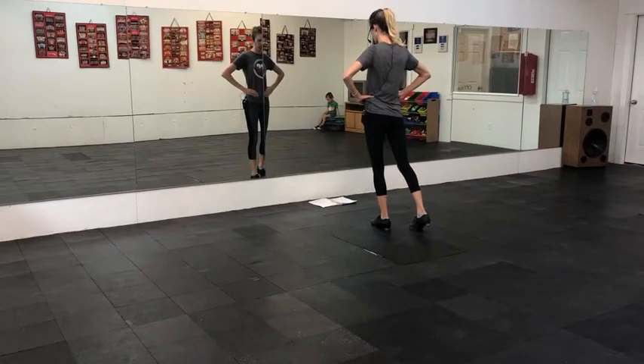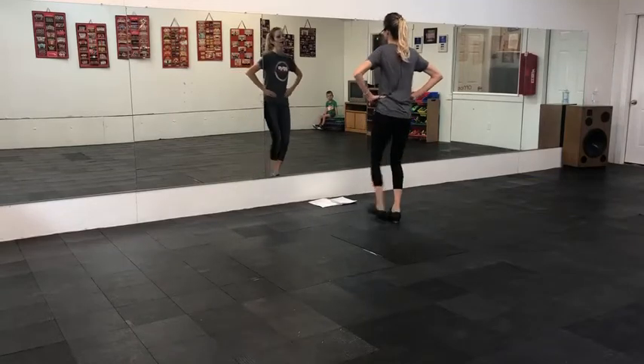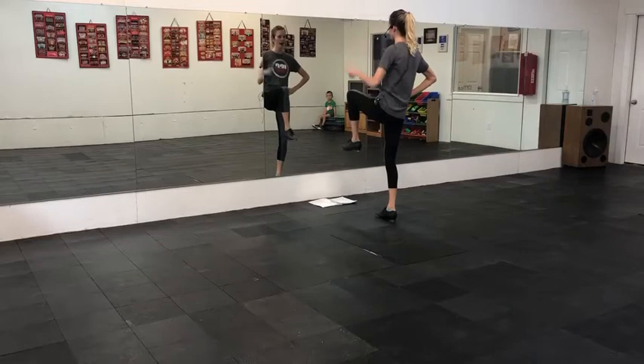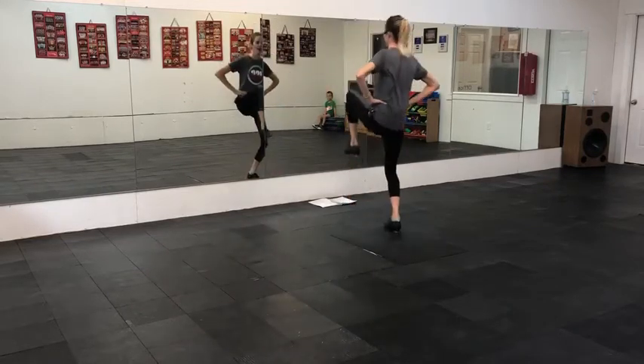Then you're going to double the right foot and scuff up the left — double, step, stop. Don't forget the hop, and then two gallops on that left foot. Pop, pop, lift. Pop, pop, lift.